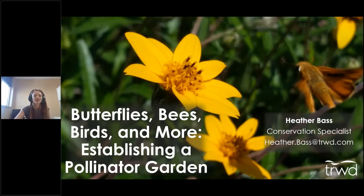Hi, thank you for joining us for Butterflies, Beads, Birds, and More: Establishing a Pollinator Garden. This is a presentation brought to you by Tarrant Regional Water District, and we're going to be talking about establishing a pollinator garden.